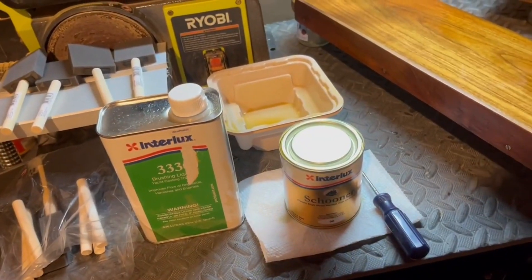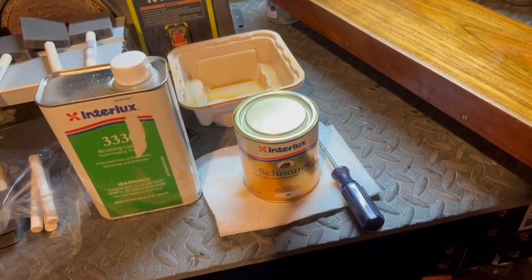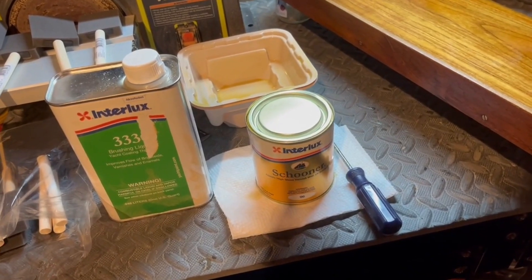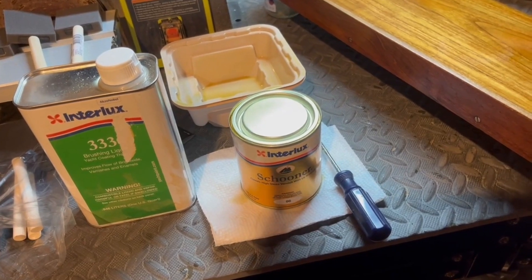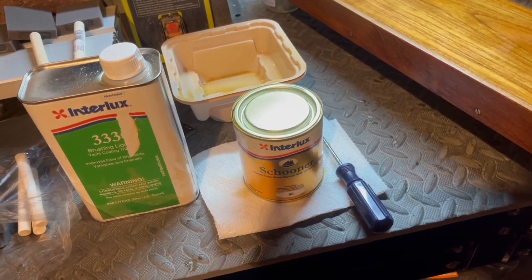I've got the little robot cleaning the floor, and I'll use a carpet shampooer to clean the nice rubber floor in my workshop to get more dust out. A lot of the dust should settle over the next two weeks while I'm away, and then we'll be on to the next phase.